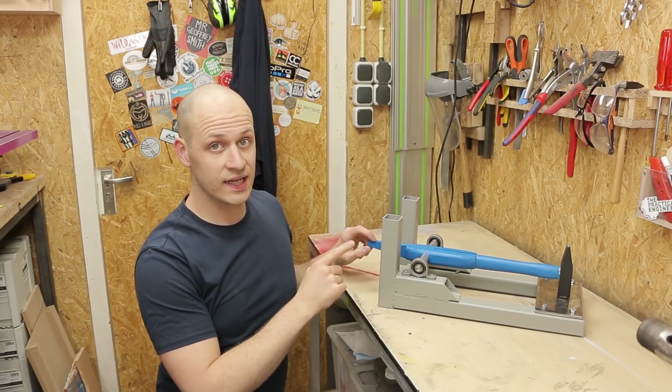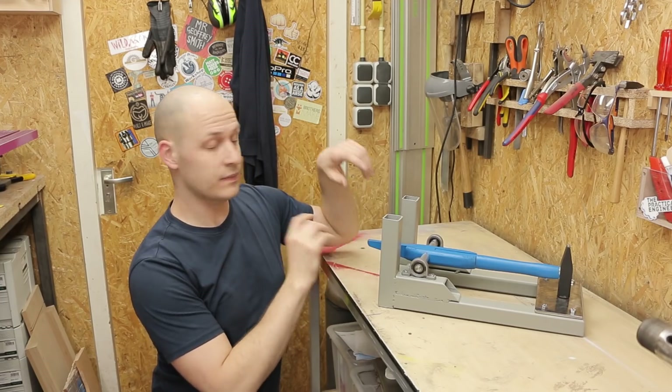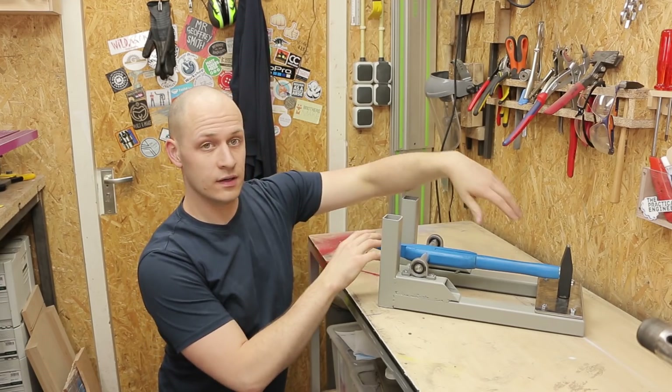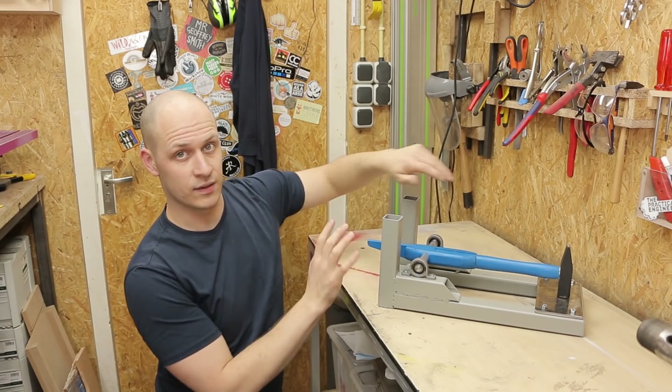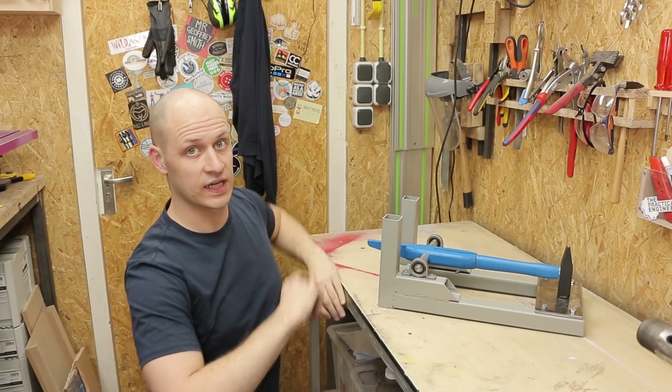To make the hammer go up and down automatically I'm using Leonardo da Vinci's mechanism. He had a hammer like this with a cam mechanism that makes the hammer go up and down automatically. I'm sure he won't mind, so off to the lathe.